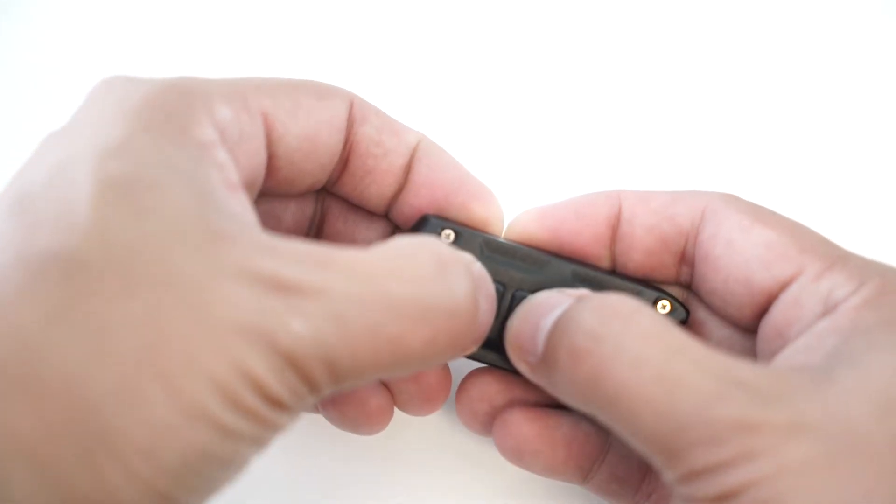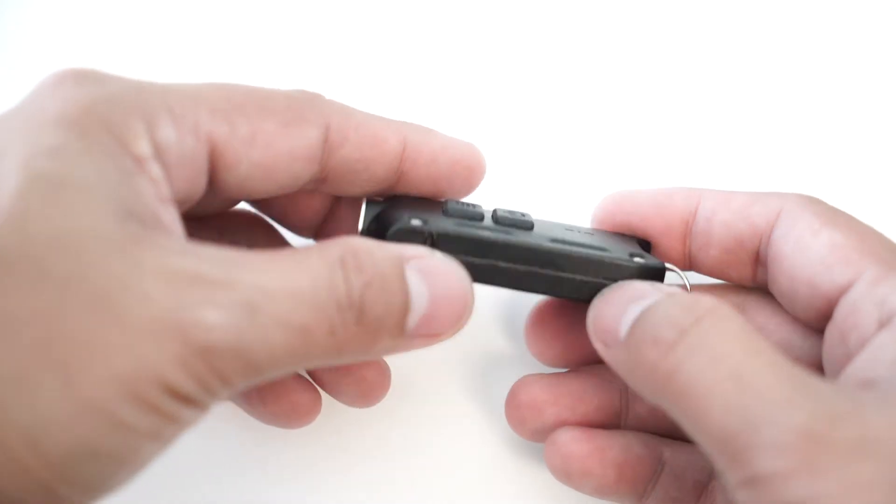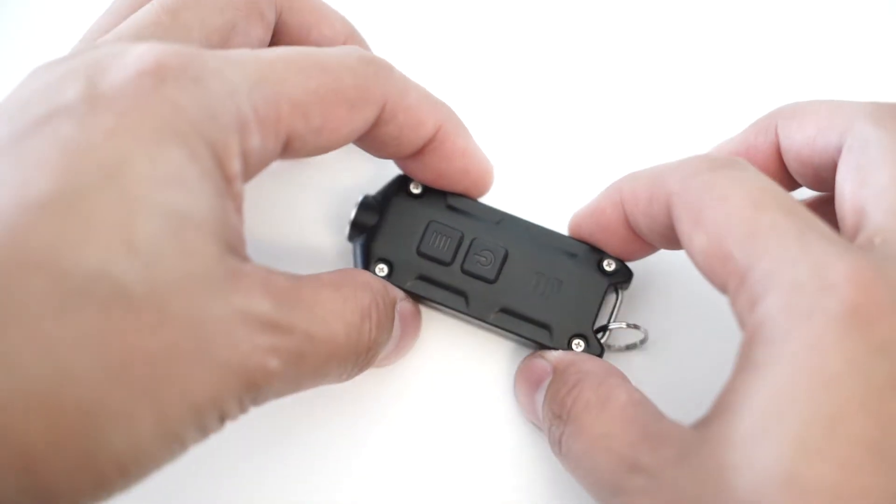If you unlock it, just press the two buttons again and unlock it — you can use it as per normal. Now, to the beam. It's actually quite a wide spread beam. I'm just going to show you on the walls to show you how wide it is.